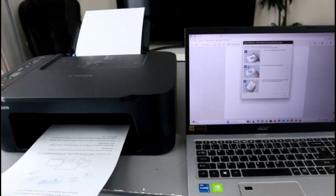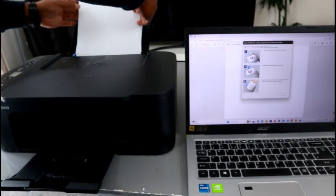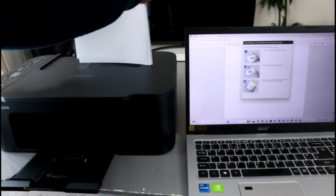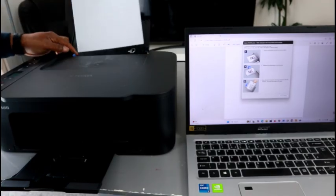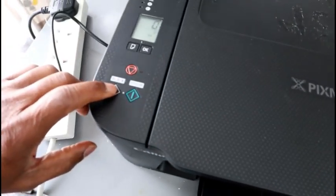Now it will print — take the document and go back to insert the second page. Then go and select the black or color copy button to continue.